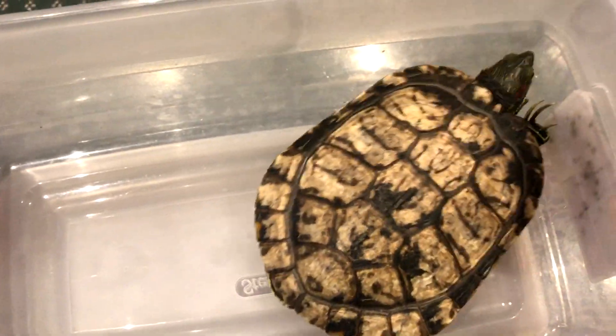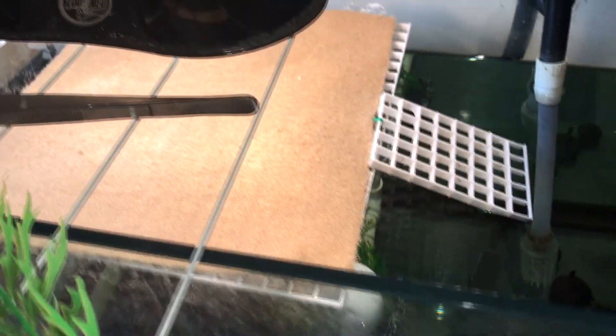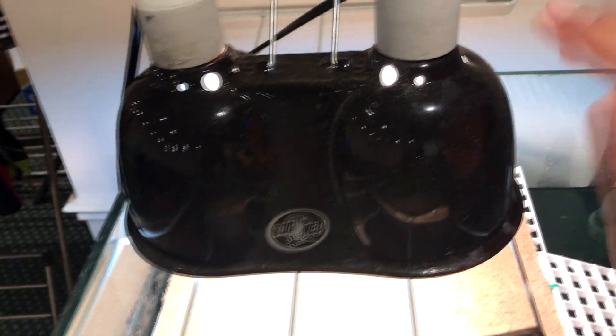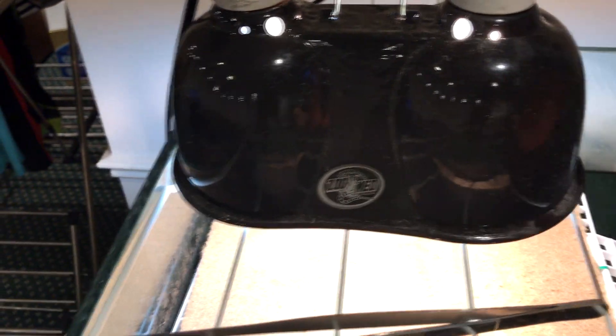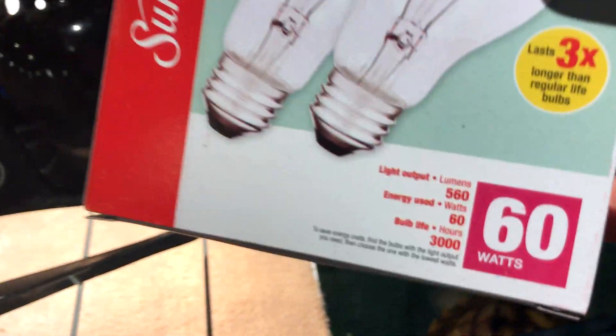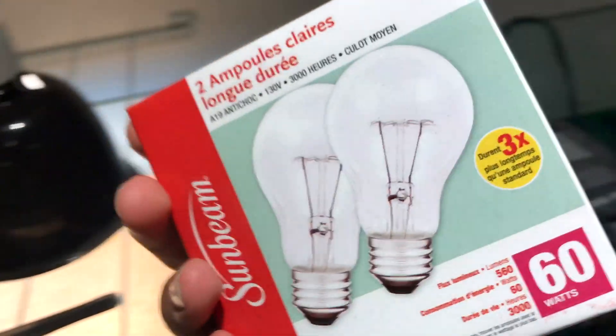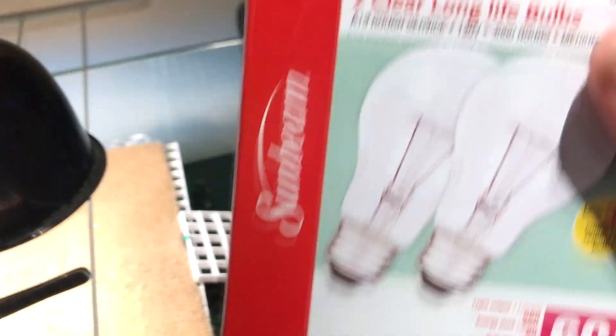I'm just making this video to show you what will happen, and it is pretty much required. Here's my setup — this is my own DIY basking dock, and I made a video on it. This is a Zoo Med combo deep dome, or mini dome. This one has a heat bulb, and for the heat bulb you do not need a fancy Zoo Med one. I literally go to my dollar store and get 60-watt bulbs — just regular clear light bulbs.